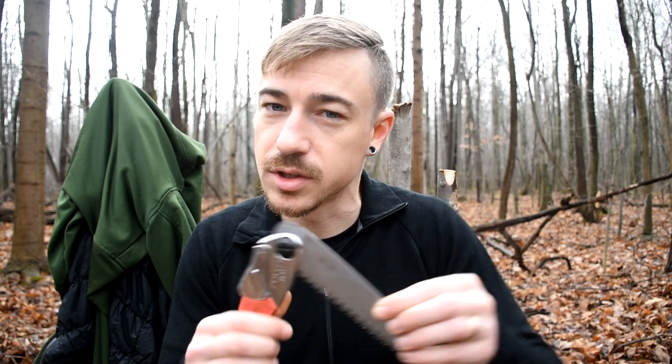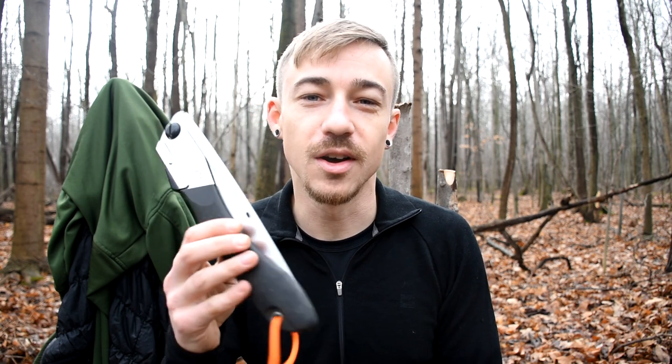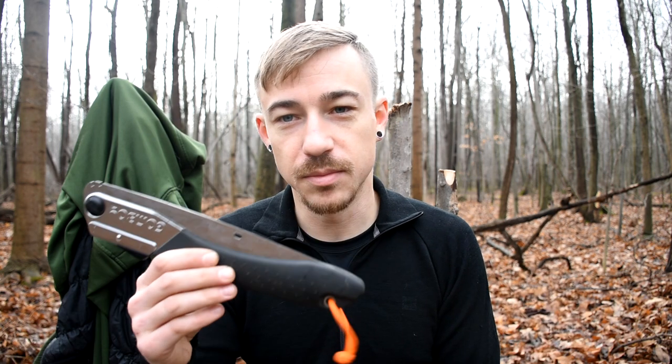I think I'm set on folding saws now. When this Silky Gomboy goes, I'm going to get another one. The thing about Silkys too is you might as well just buy a whole new saw because the replacement blade is like $5 less than the whole saw — so it's probably just time to buy a new saw when this one goes. But this will last me a while. This Pocket Boy has lasted me two or three years with the same blade.